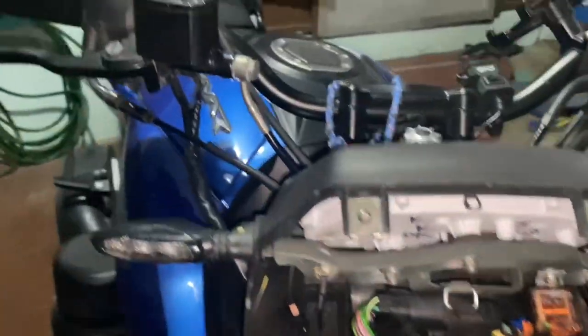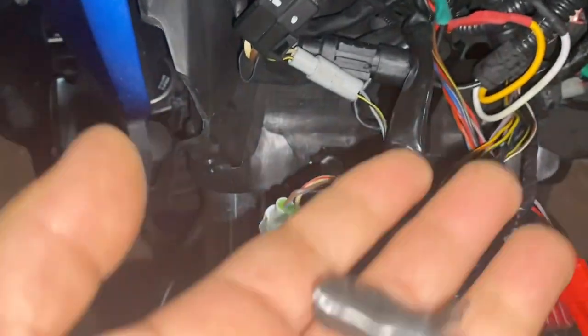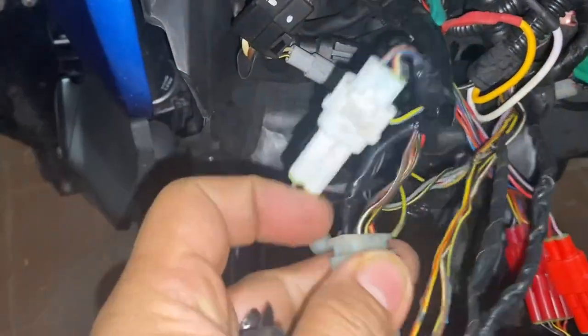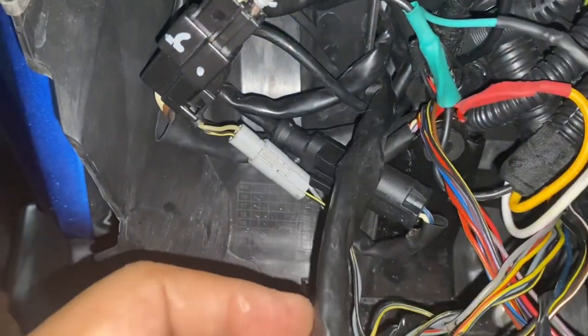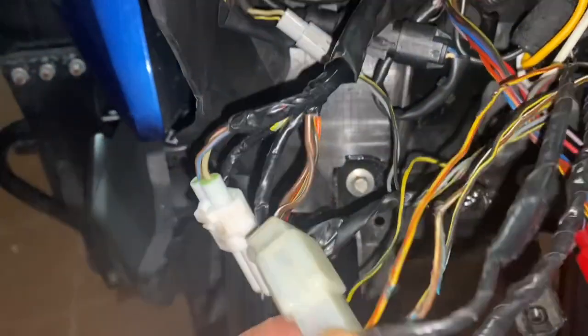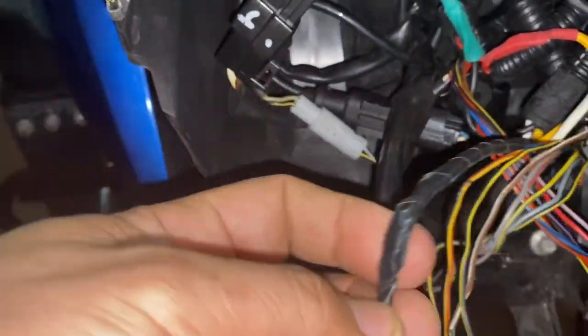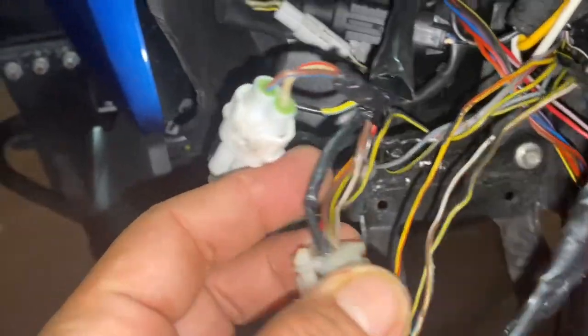So guys, this is the final correction that I made. I cut a few of these — about one inch and a half — so it doesn't go too deep up here. I also put a hole there so that in case water does get in, it doesn't create a small reservoir. I didn't cut or replace the wire but rather wrapped it with more electrical tape.